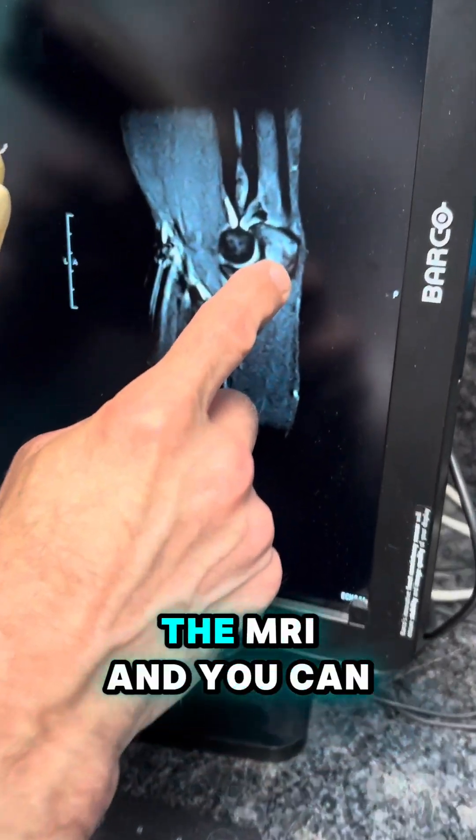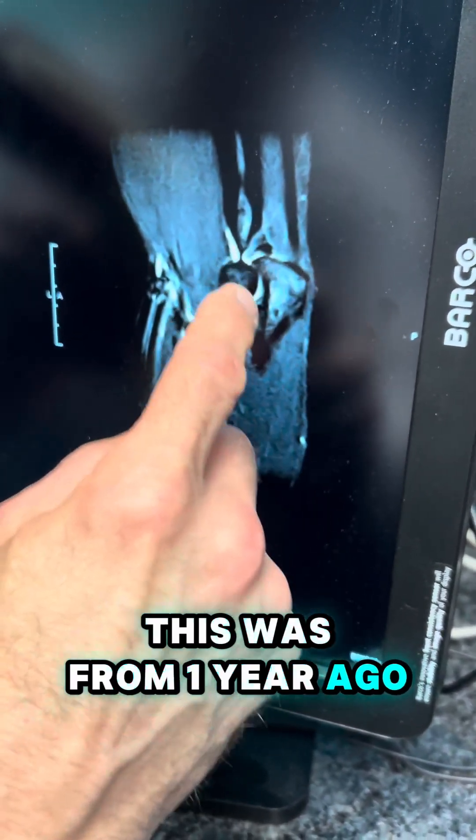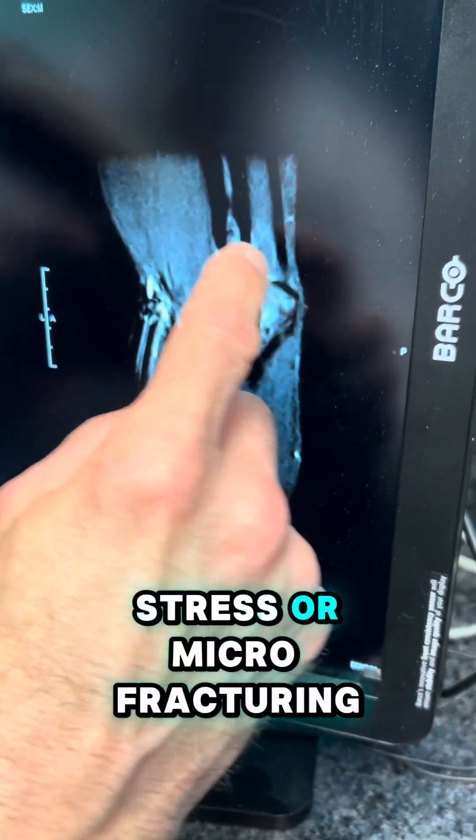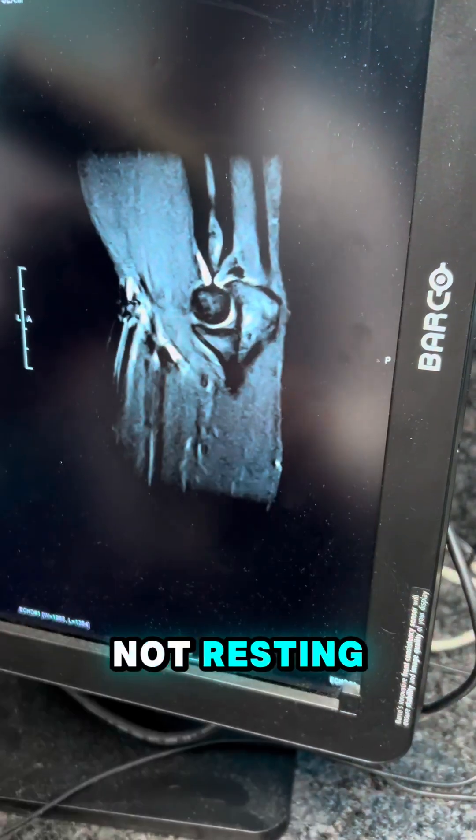Bone should be blackish on the MRI, and you can see it's all white here. This was from one year ago. All this white stuff is stress or microfracturing — a stress fracture from overuse, from throwing too hard, from not resting,